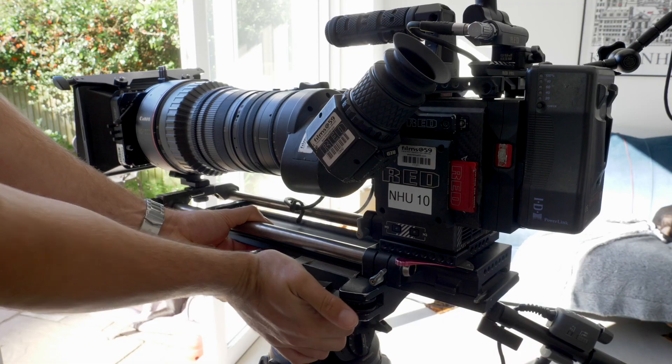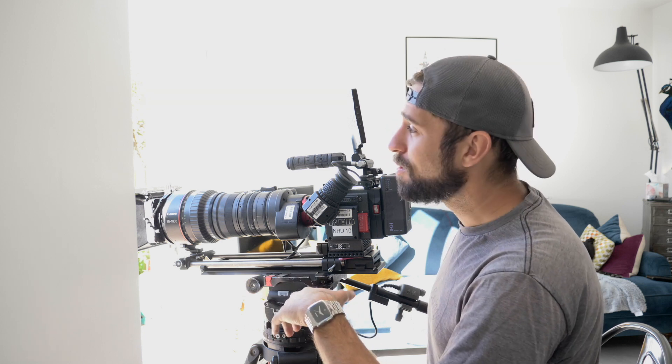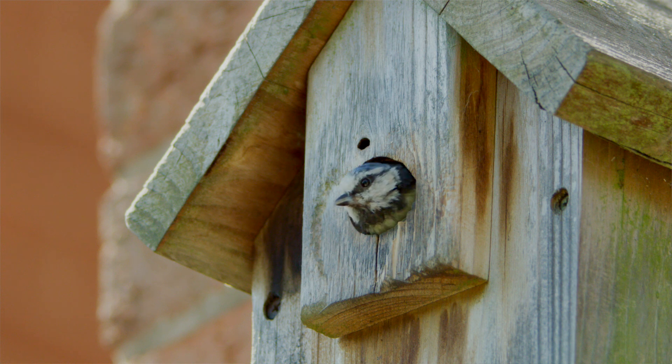It's a beautiful day, the sun's shining. I've got the big lens, the beast, and the Red. So even though I can't leave my garden and my house, let's see what we can film. I'm sitting inside my house because there's a blue tit box just up above the door and they get slightly nervous if I'm sitting outside. I've got quite a good view of the rest of the garden, so let's see what happens.